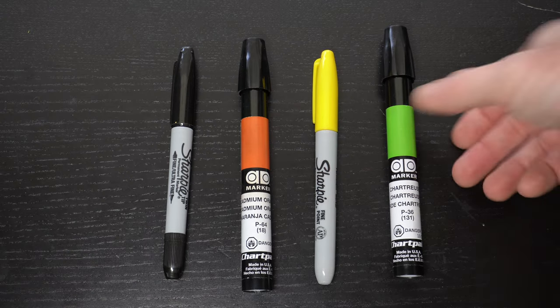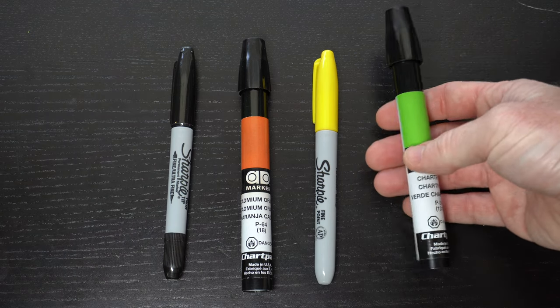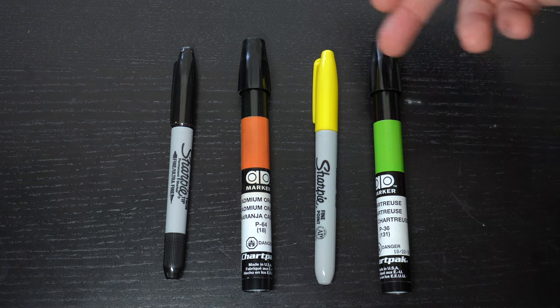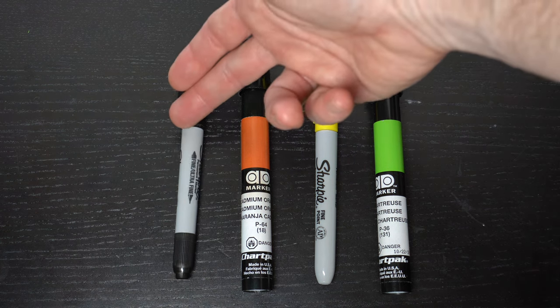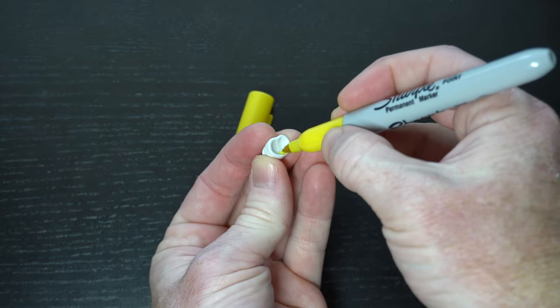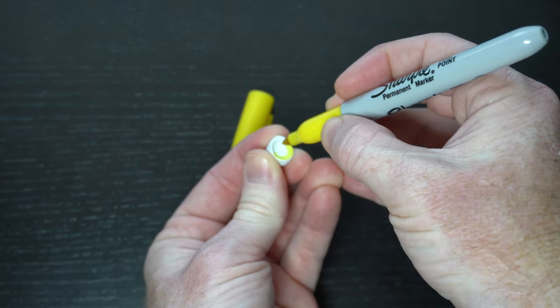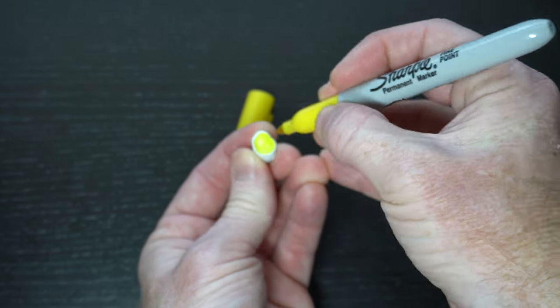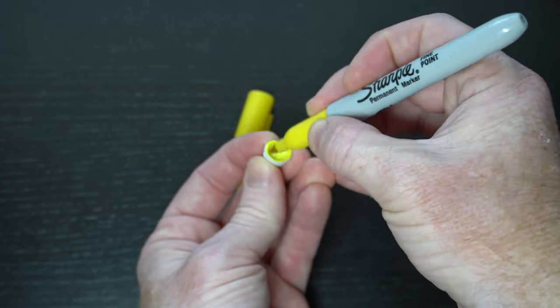Now we will want to color up the popper. I will be using 4 separate colors: a chartreuse in this Chartpak add marker, also an orange in Chartpak, then yellow and black in Sharpies. You can use just about any permanent type marker for these. Before we place the popper head on the hook, let's color up the mouth. Today I will be coloring the mouth bright yellow, so let's use the yellow Sharpie for this.